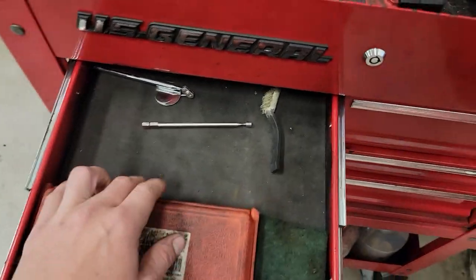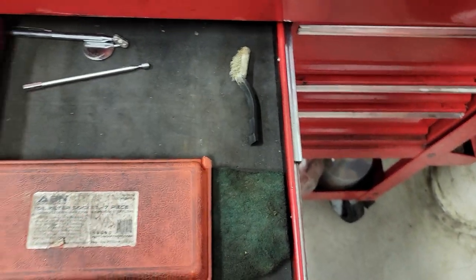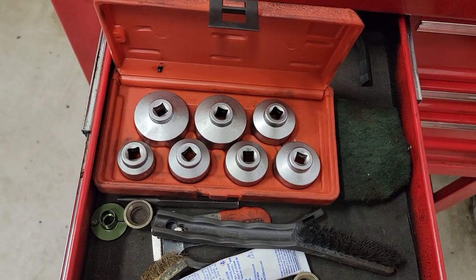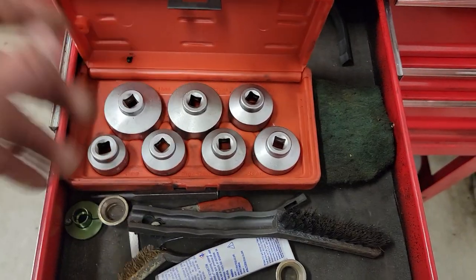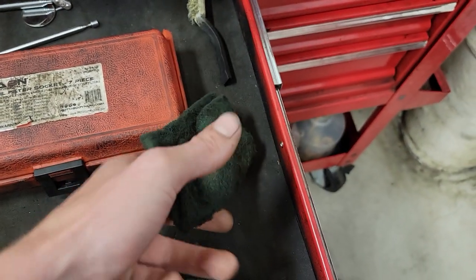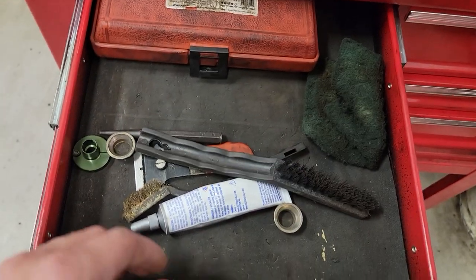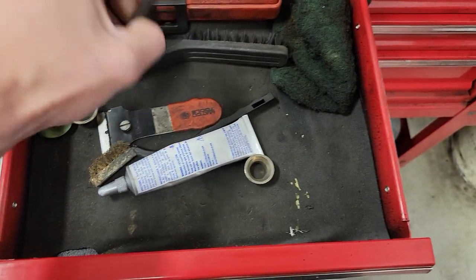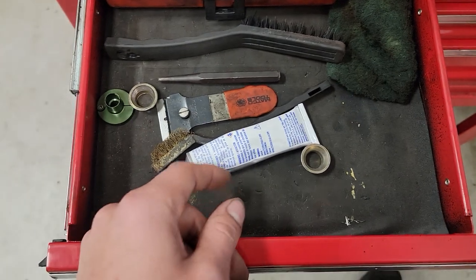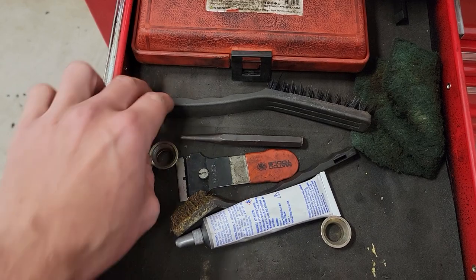First drawer on the left - got an inspection mirror, a magnet, a nasty brush, and this set here for oil filter caps. I don't use it that much since coming to Nissan but I just keep it in here just in case. Got a scotch-brite pad for making things look nice, another brush, a center punch - I haven't really used this here, it was mainly in my cart for taking set screws out of rotors and stuff over at Firestone.